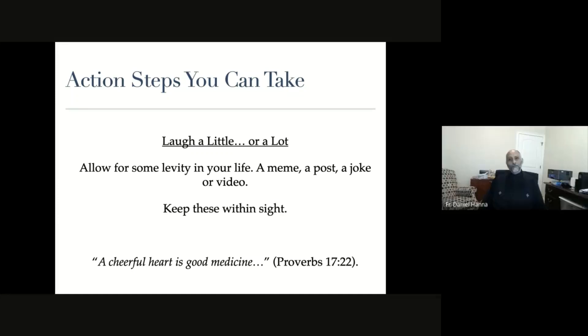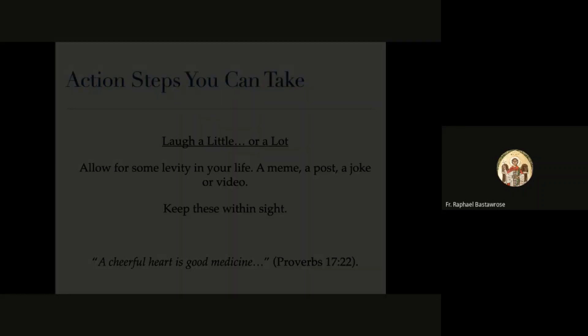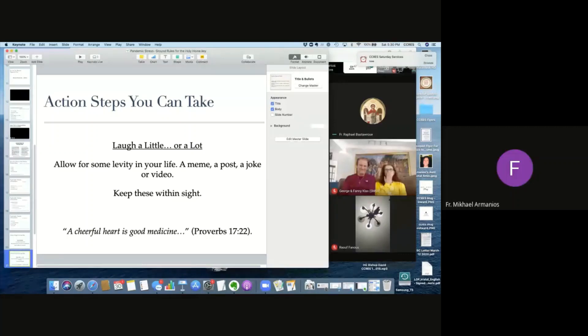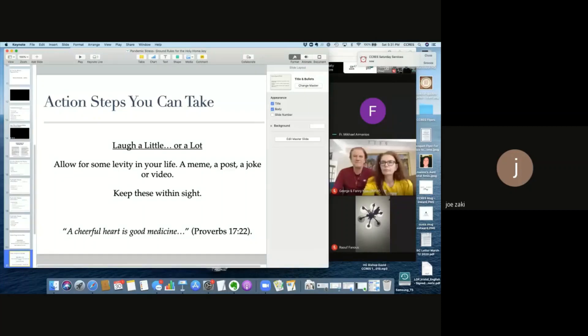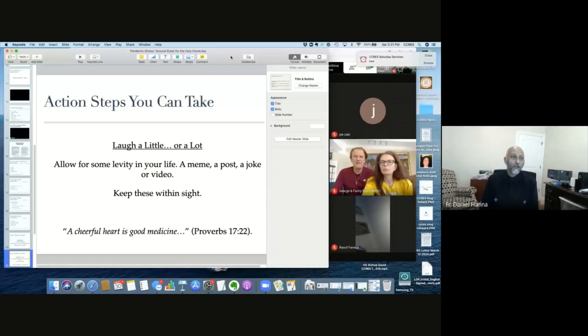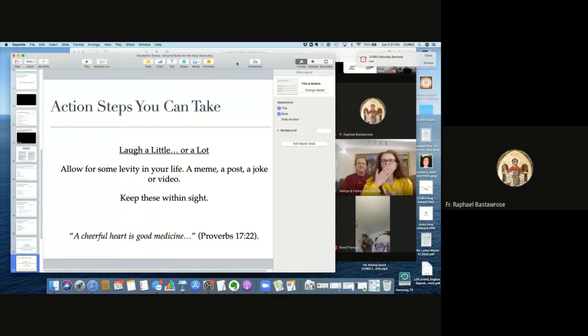Thank you all so much. I was really happy to be with you. I wish we could spend even more time together. Don't feel bad if this feels like a fire hose of information - I know it is. I pray that the Lord will bless our marriages, strengthen us, and keep us strong. I have to jump off to catch vespers. God bless you all.